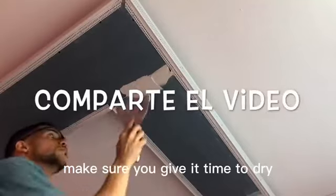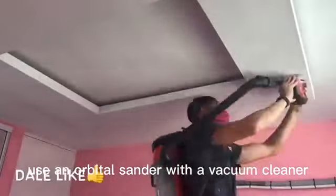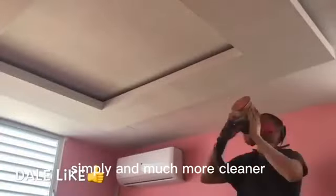Make sure you give it time to dry — that way the process will be much easier. In the sanding process, use an orbital sander with a vacuum cleaner to avoid so much dust in the work area. That way you can always work more simply and much more cleanly.